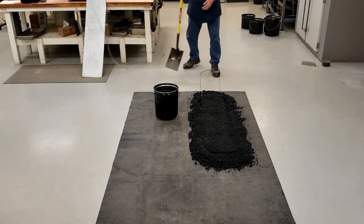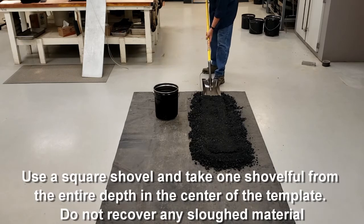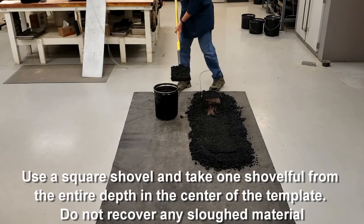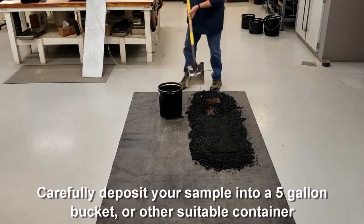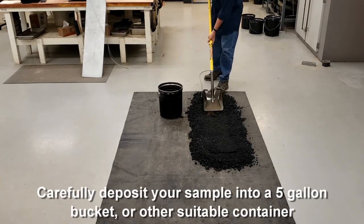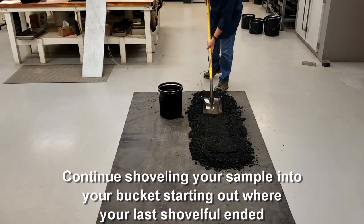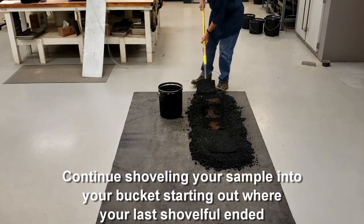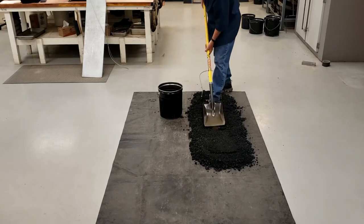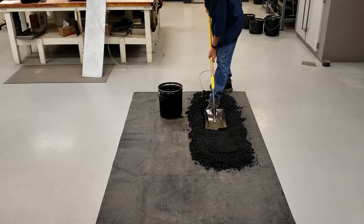Starting at the beginning of the plate, take one shovel full from the center part of the plate. You can see the material is left in the trench — you don't want that. You want to start where you ended up with your first shovel full and continue on, always starting where you left off with your previous shovel full until you get to the end of the plate.